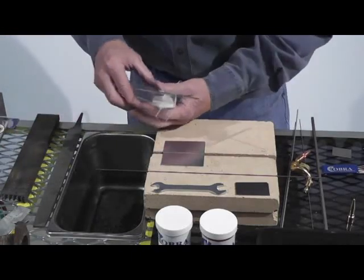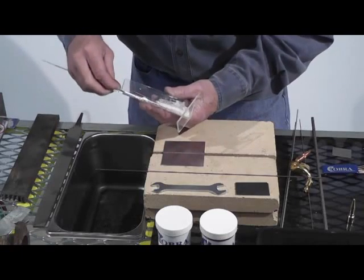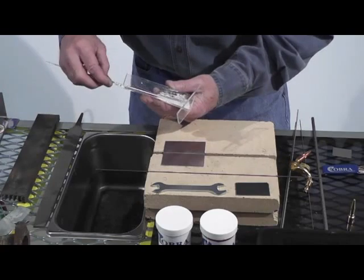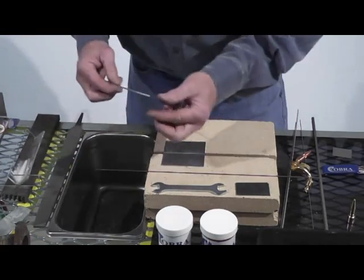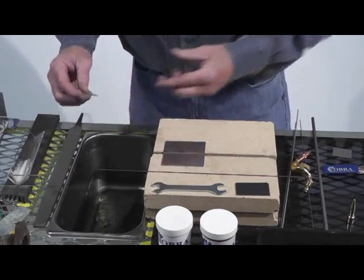Now I'm using a 4043 aluminum TIG rod. We've got some high heat flux. You have to use a flux, or use a rod with flux already in it. You have to use the flux on aluminum just to break up the oxide layer, because it melts at a much higher temperature.